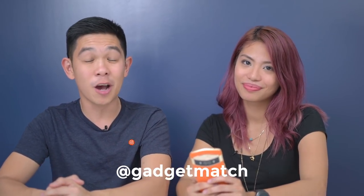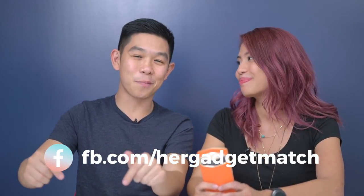And that was our Meitu V6 unboxing and review. For more videos like this one, subscribe to our YouTube channel, like our Facebook page, follow Gadgetmatch on social media, and make Gadgetmatch.com your daily habit. If you want to read more selfie smartphone reviews or read about more lifestyle tech stuff, you can visit hergadgetmatch.com or check us out on Facebook at facebook.com/hergadgetmatch. We'll put all the links below. Until the next video, I'm Michael Josh. And I'm Isa. Thanks for dropping by.